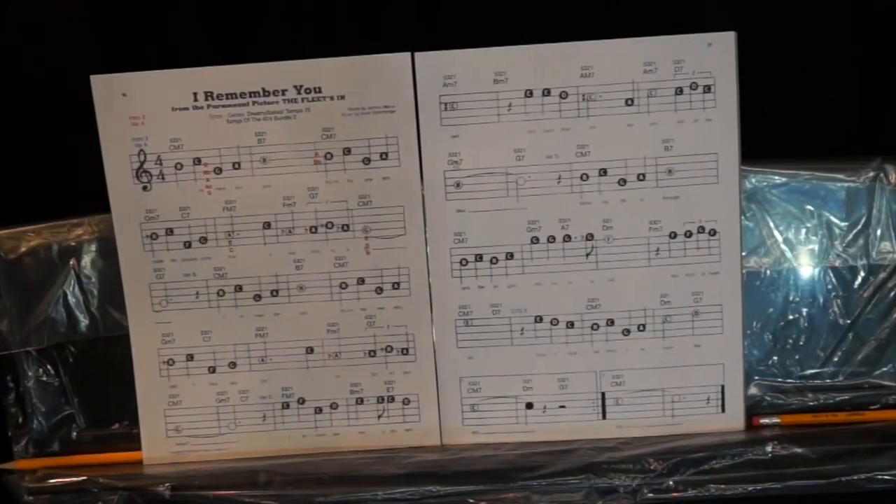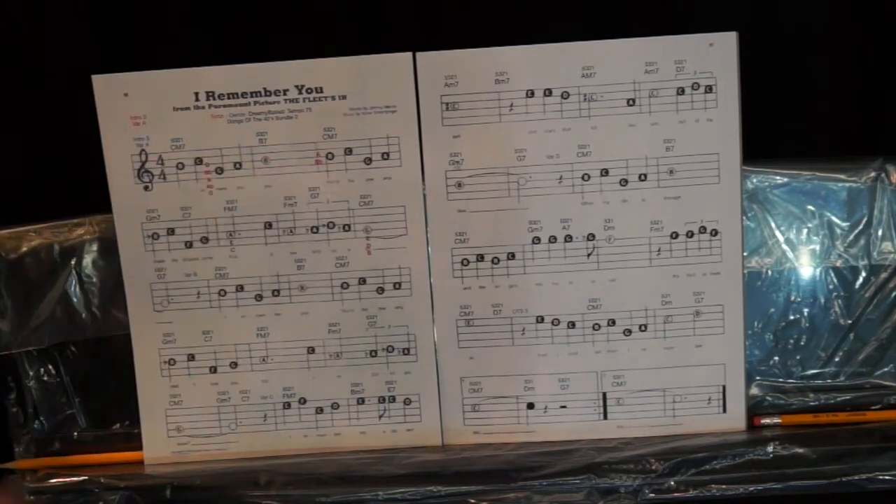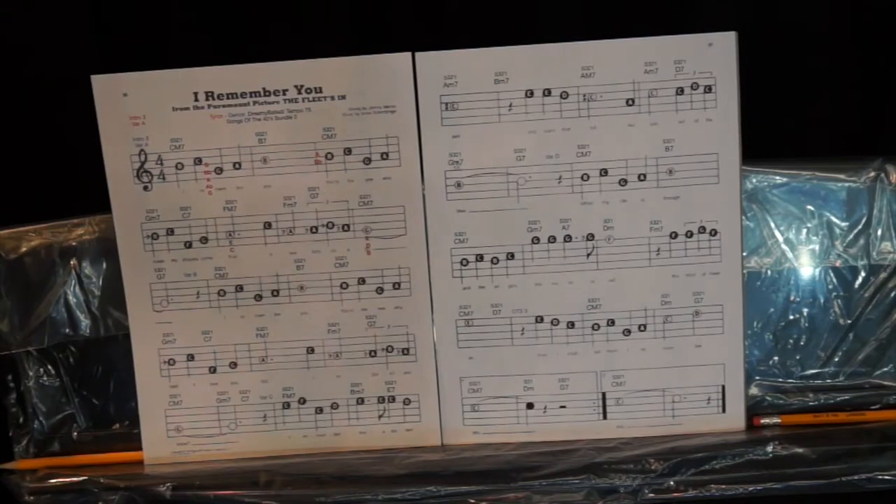Let's take a look at the music for I'll Remember You. The grace notes are in red — remember to print in color when you get the music. We're using Intro 3, Variation A on both units. On the Genos and Tyros, it was Dreamy Ballad, tempo 75. I've got all the new chords on there, and where to change the variations is in blue.